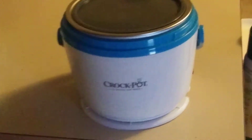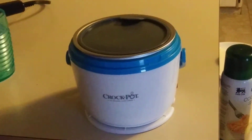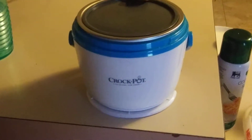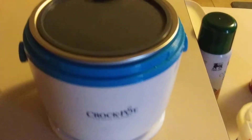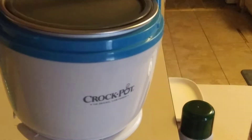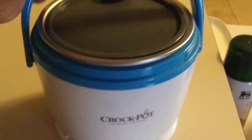Hi guys, today I'm doing a product review of this crock pot. This is where you just heat up, I mean warm up your food. It does not cook your food, it just heats up.